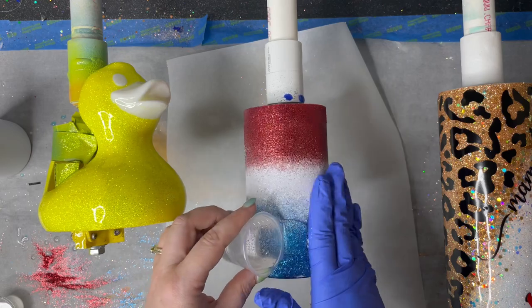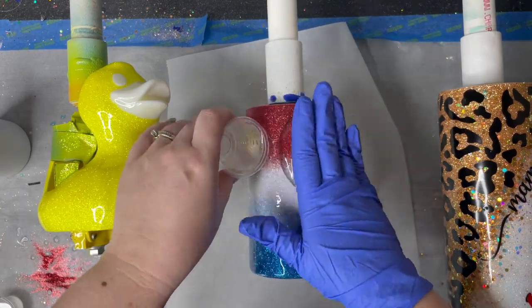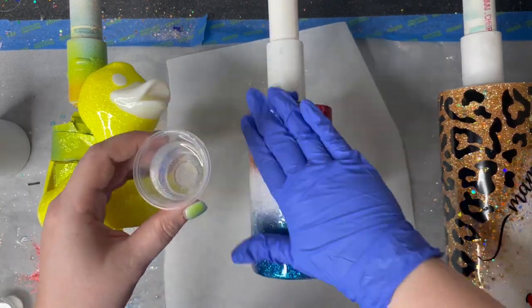Once that layer is cured, you're going to add a nice thick coat of epoxy so it's smooth for your peekaboo decals.